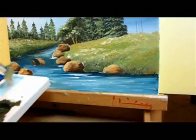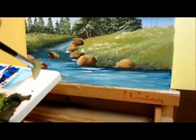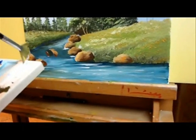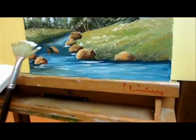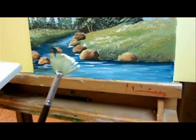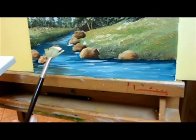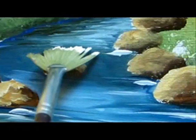We are done with the water and now it's time to paint the waterfall. For that we're going to use our fan brush again. Make sure it's clean and dry. Half load it with diluted white paint and some light blue. Make sure the brush is not overloaded — just a drop of paint.